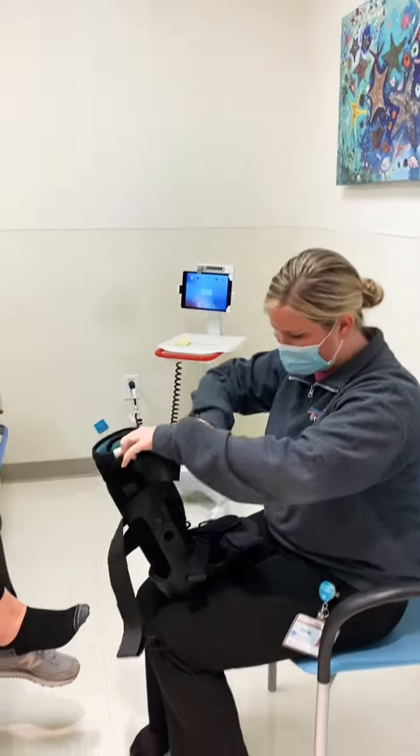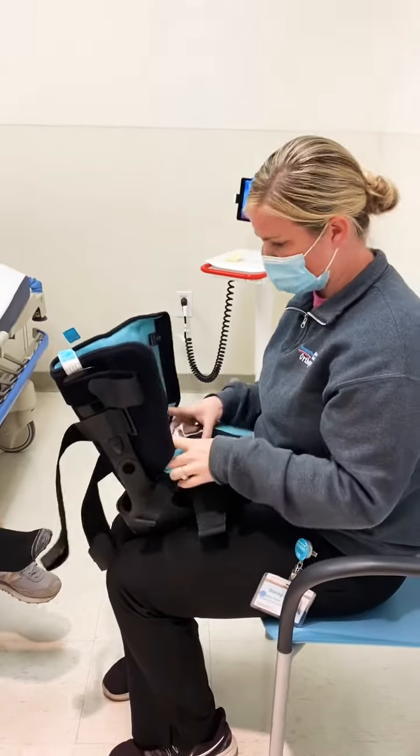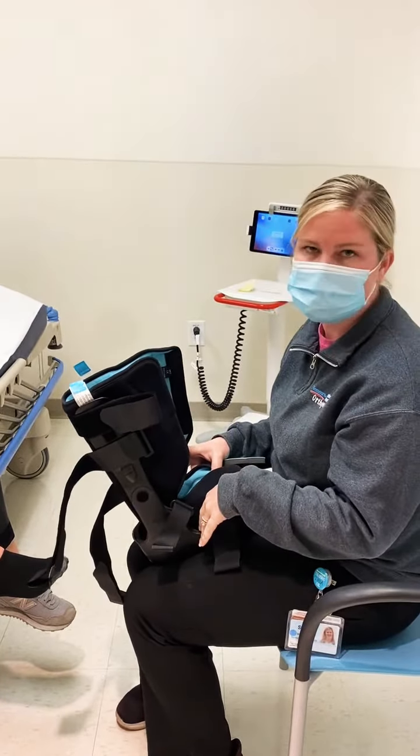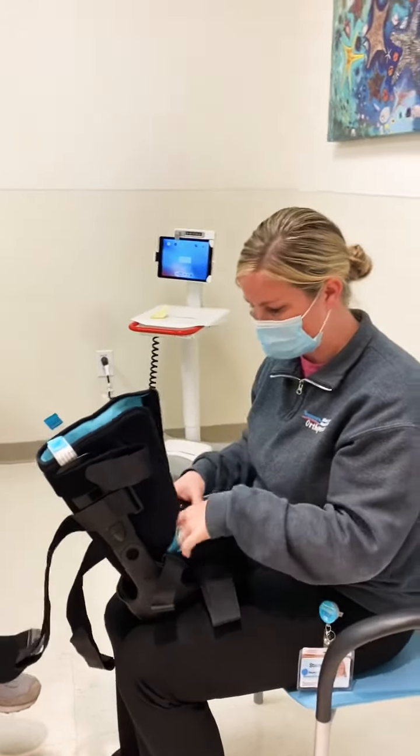This is a walking boot. They come in high and low boots, so the provider will let you know what height they want. Usually if it's a foot injury it'll be a low boot, and if it's an ankle or above it'll be a high boot, but they'll usually tell you which one.